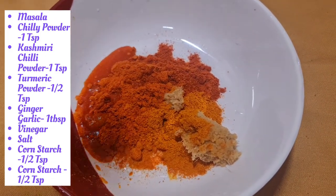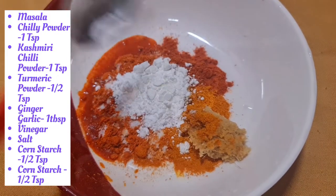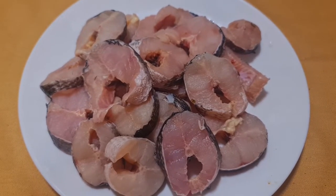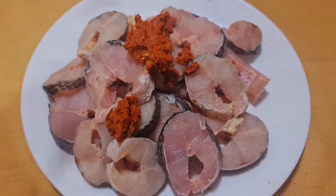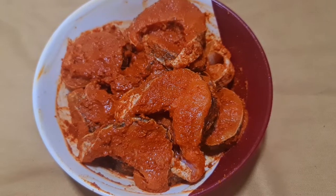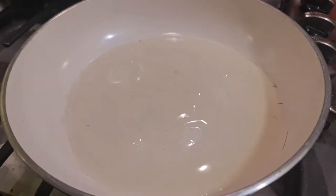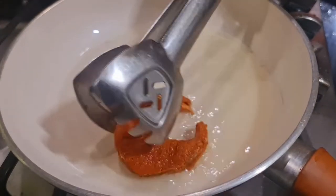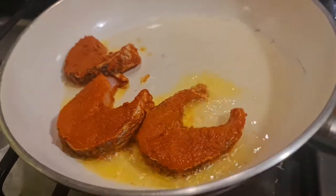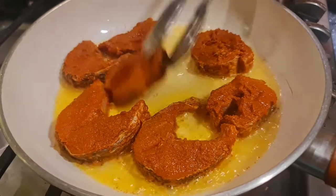2 teaspoons of olive oil, some salt. We will fry it, we will cook it for the sauce.